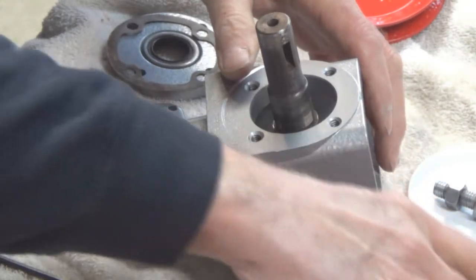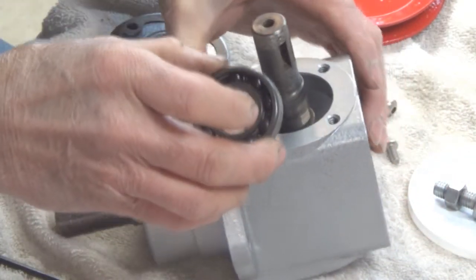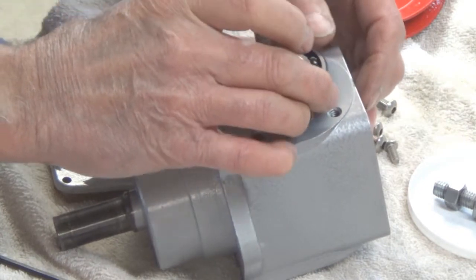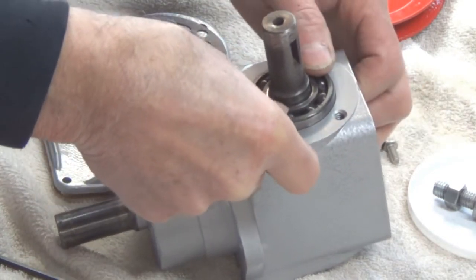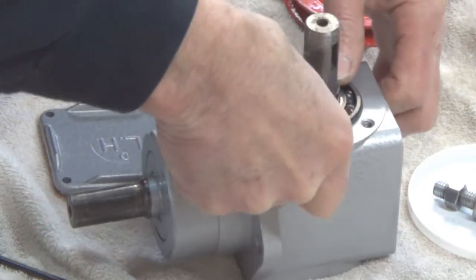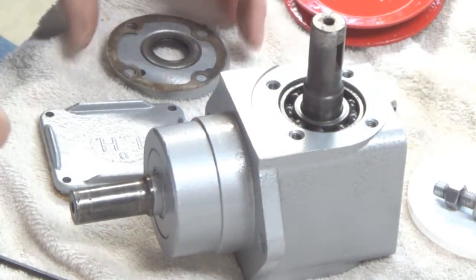The next thing is to put this front bearing in. It just slides down in there — it's a press fit like that. And that's as far as it goes; it doesn't go any further than that.